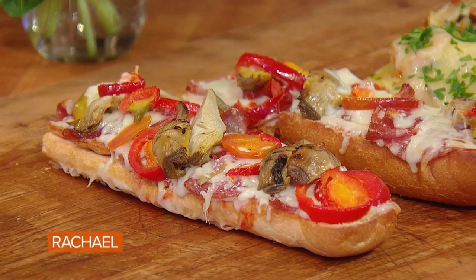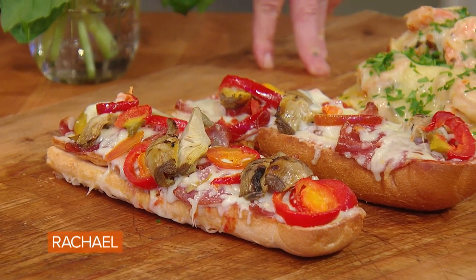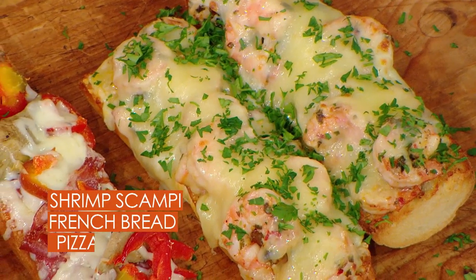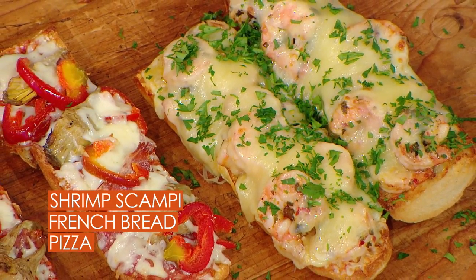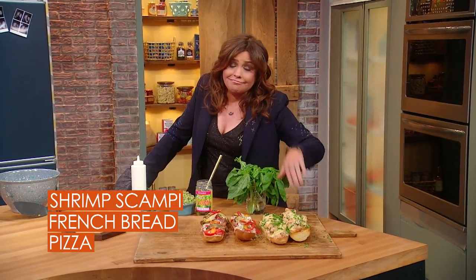The antipasto pizza is out on its cutting board. This is your bonus online pizza — it's a white pizza with scampi shrimp and cheese. The staff was more excited about antipasto and nacho, but this is my favorite: the white pizza.